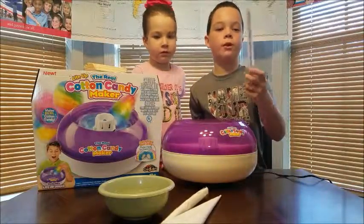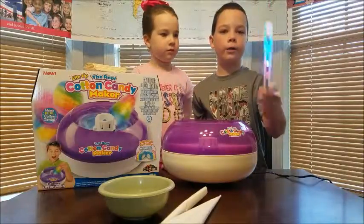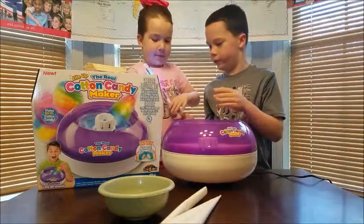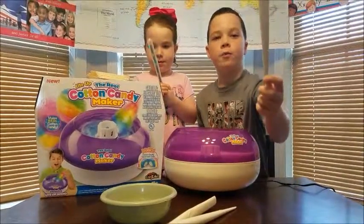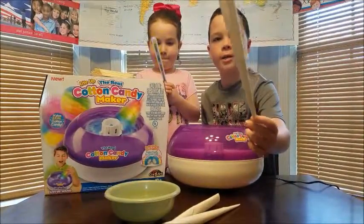It comes with a reusable light-up wand. And here are the disposable ones — it came with three disposable cotton candy sticks.